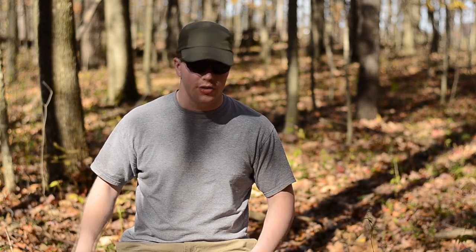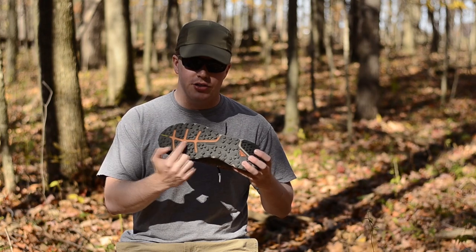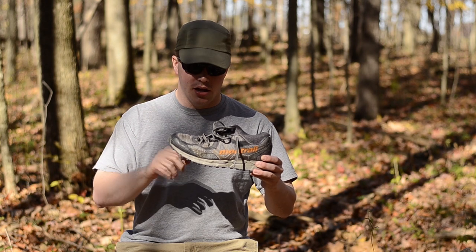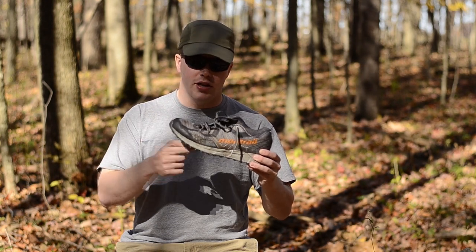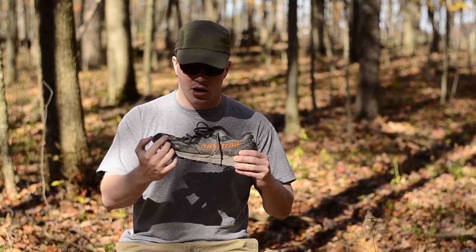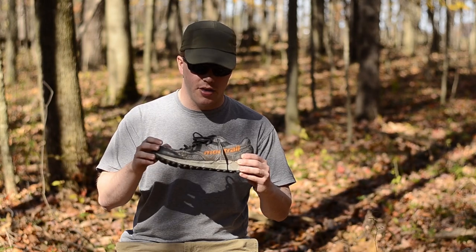So what is a trail runner? A trail runner is a running shoe with a few extra features, such as a more aggressive tread pattern, a front toe bumper to prevent hitting rocks and roots, and some of them have a rock plate in the middle, which is a piece of nylon to prevent stone bruising. Also, there are various types of upper meshes — some are designed specifically to keep debris, sand, and dirt out.